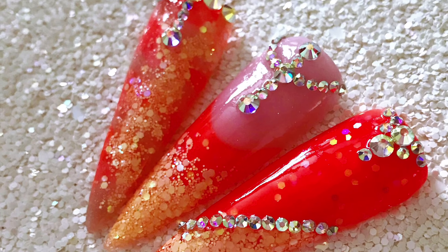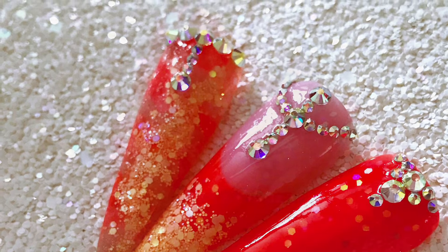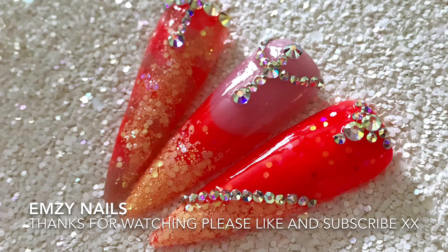If you enjoyed this video, please give a like and subscribe and I will see you in the next one. Thanks guys.